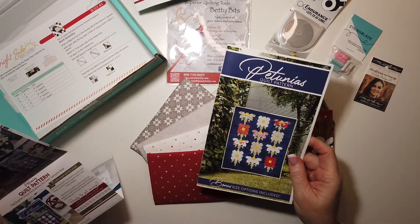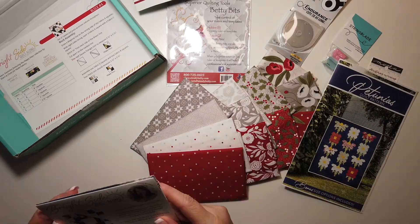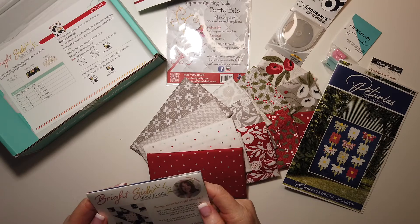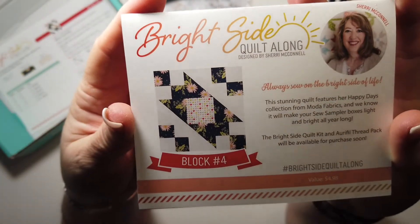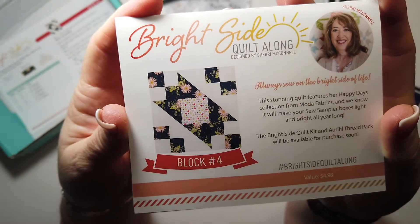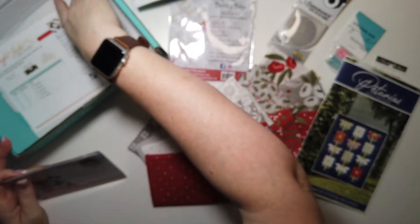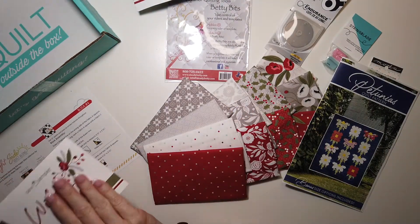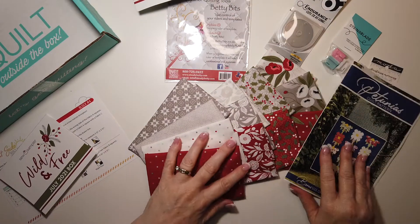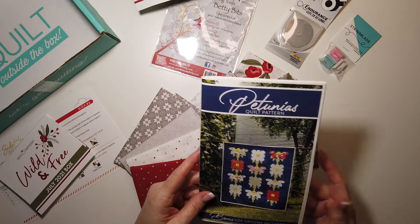This pattern is an exclusive for Sew Sampler, so while they do give it a value, you can't actually buy it. And the Bright Side quilt-along block — it's block number four. That's a cute block, I like that. Overall, I think this box is a really good value and I like everything in the box — I don't think that's happened in quite a while.